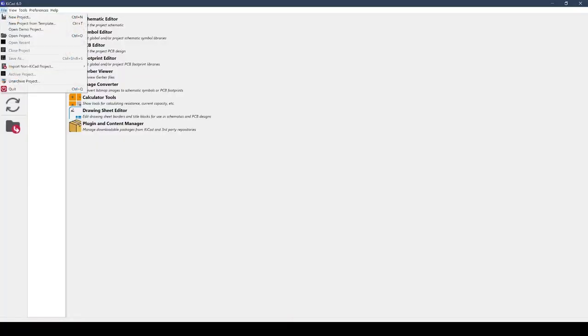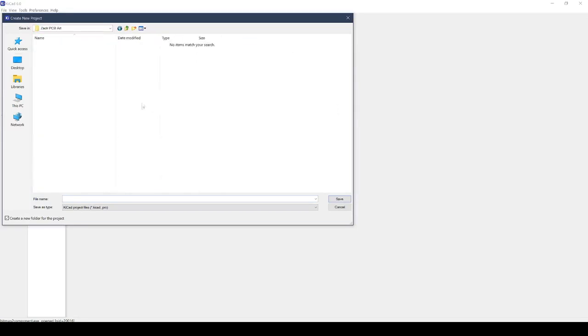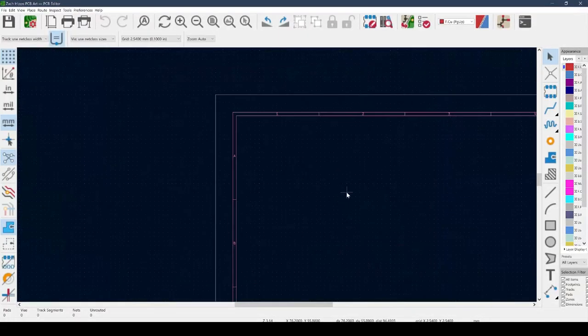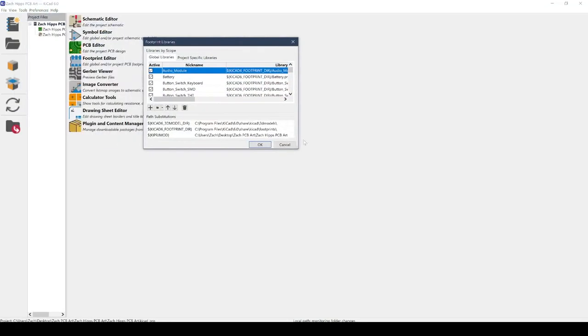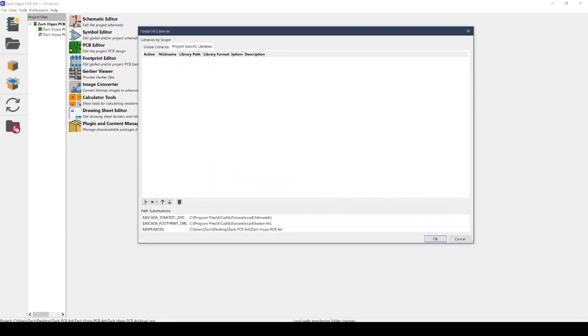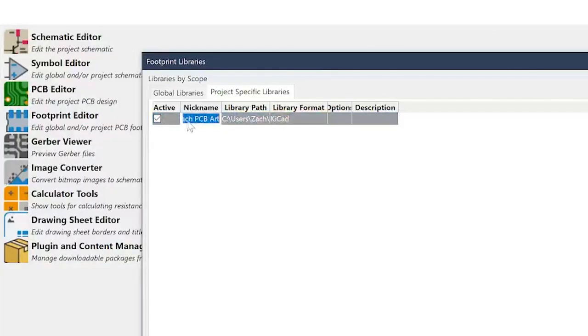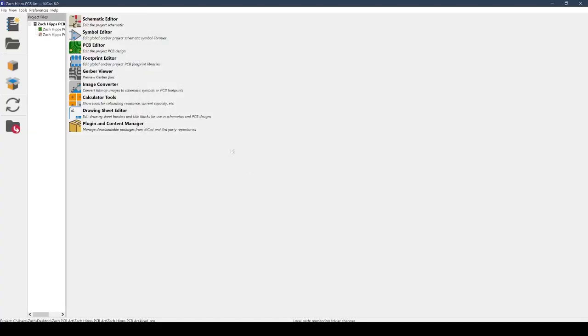Now we're going to head back into KiCad and create a new project from the file menu. I'll navigate to the folder we've been using and name it Zach_Hips. Then I'll click on PCB Editor, which will create a new PCB file. Before placing any of the layer files, I need to tell KiCad where to look for them. I'll click Preferences, then Manage Footprint Libraries, then Project Specific Libraries, then the folder icon to add a path to our project directory. Under the nickname, I'll change it to one underscore — that puts it at the top of the list and makes it super easy to find.